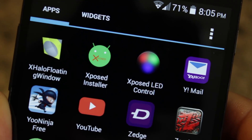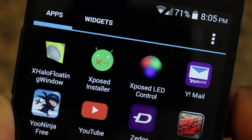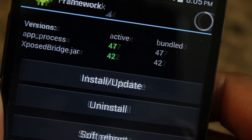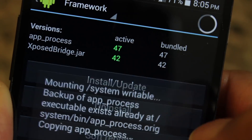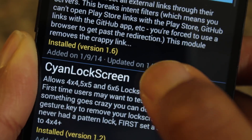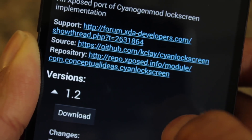Like I mentioned, this is an Xposed module, so you will need to have a rooted Android device along with the Xposed framework installed. I'll provide a link to my previous video on how you can download and install Xposed, but to put it simply: download the framework installer app, install the framework, then install the enabled Cyan Lock module, and that's it.